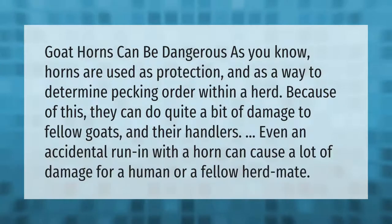Goat horns can be dangerous. Horns are used as protection and as a way to determine pecking order within a herd. Because of this, they can do quite a bit of damage to fellow goats and their handlers. Even an accidental run-in with a horn can cause a lot of damage for a human or a fellow herd mate.